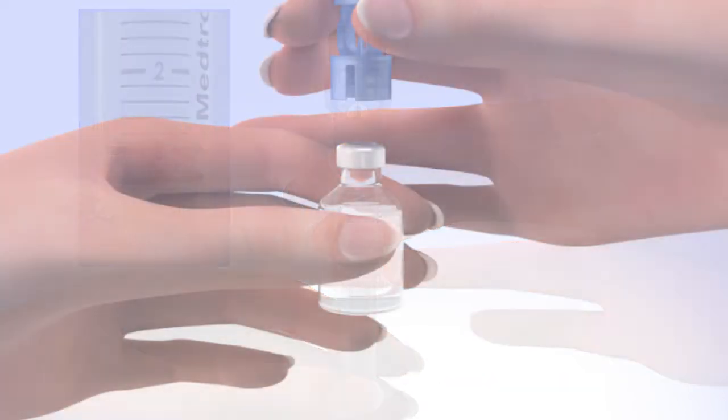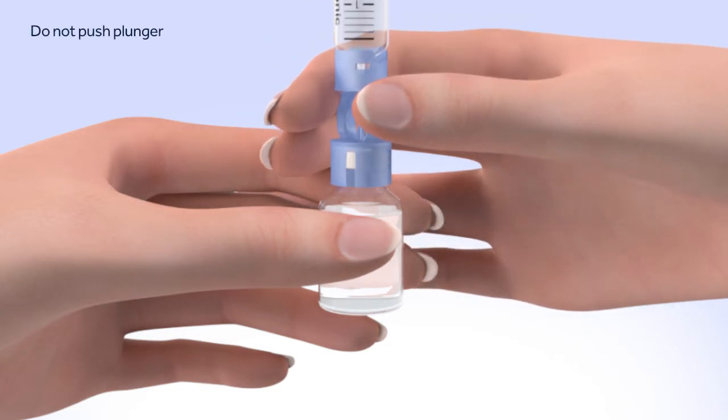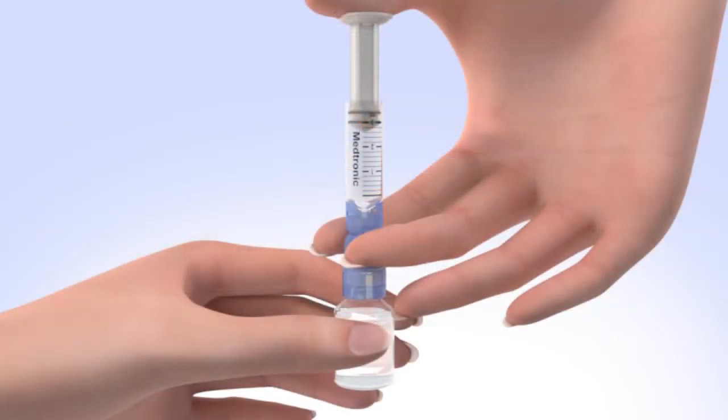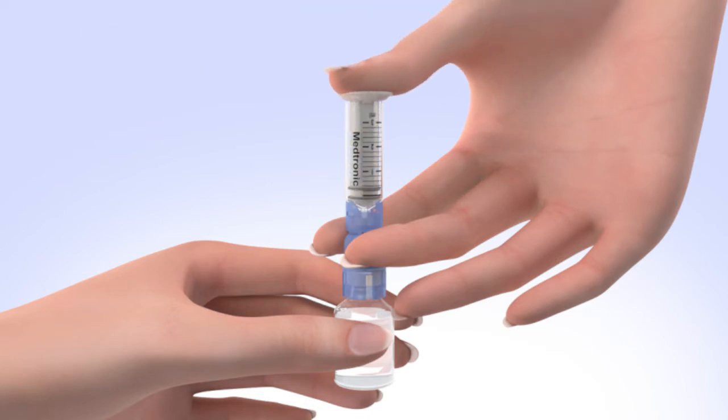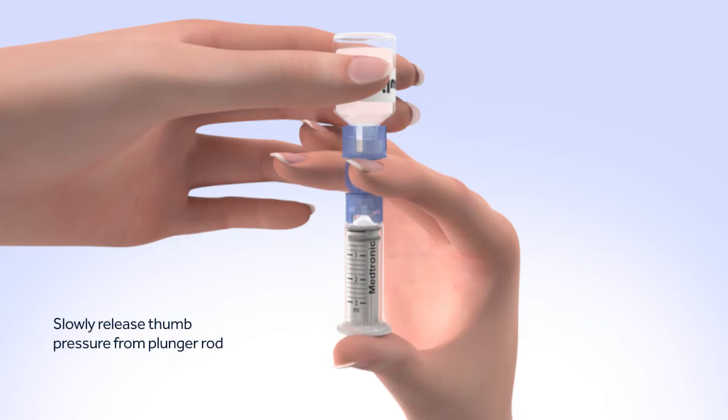Hold the reservoir by the blue transfer guard and connect it to the insulin vial by pressing down. Be careful not to push down on the plunger during this step. It's very important to push air into the vial before taking insulin out. To do this, keep the insulin vial upright, place your thumb on the plunger, and firmly push the air from the reservoir into the insulin vial. Continue to hold down the plunger with your thumb. Flip the insulin vial over so it is on top, making sure you are holding the vial with your other hand. Slowly release your thumb pressure from the plunger rod and the reservoir will start filling with insulin.